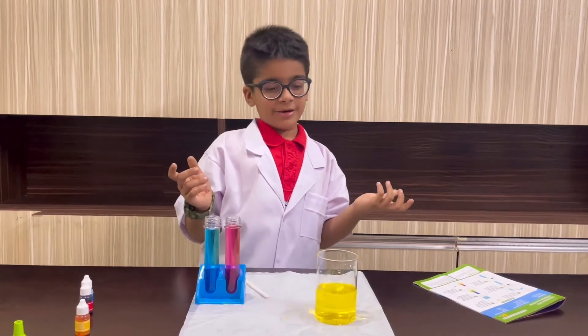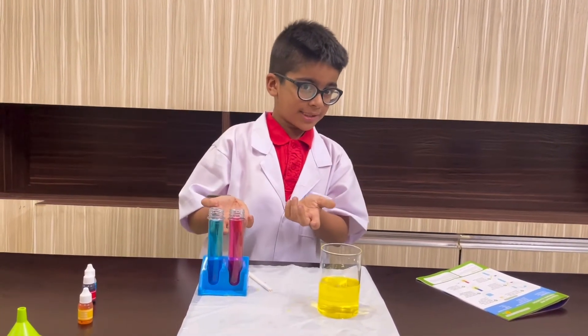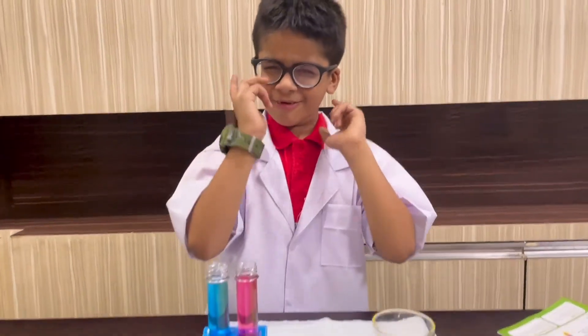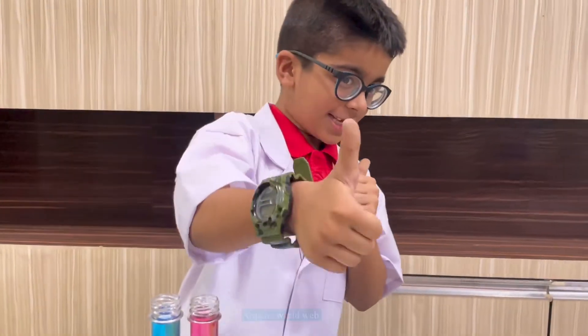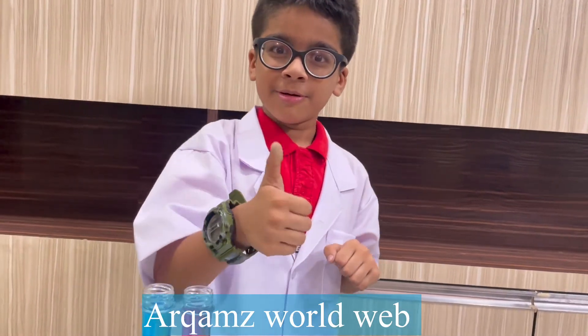So this was my experiment. Friends, bye! We'll meet you in the next experiment, in the next video. This was the first experiment — if you like this video then please like, share, and subscribe. Bye!